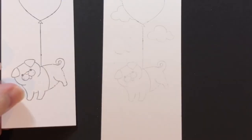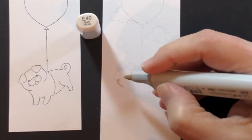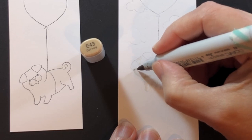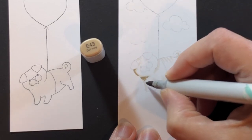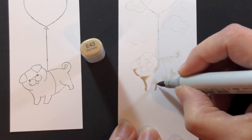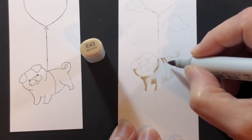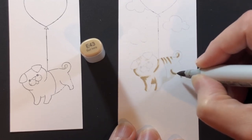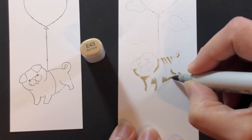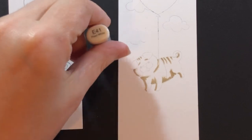There's our little pug — he's so cute. I have a little dog myself, not a pug, but pugs are just adorable. I started by finding my shadows, and now I'm showing those shadows with a dark color — this is E43. I've found all the areas I thought would be darkest and I'm putting some wrinkles on his back and his head, because pugs are wrinkly.